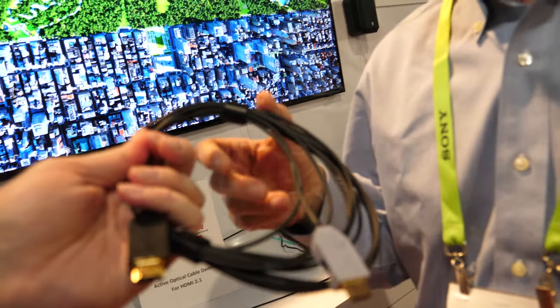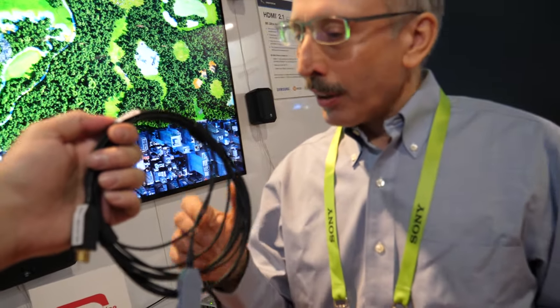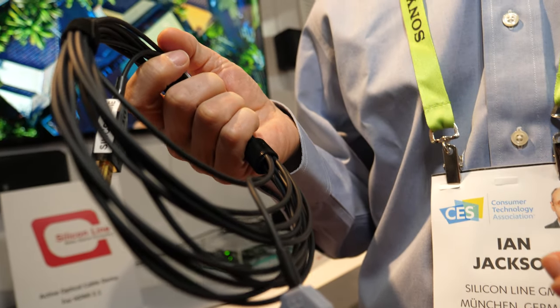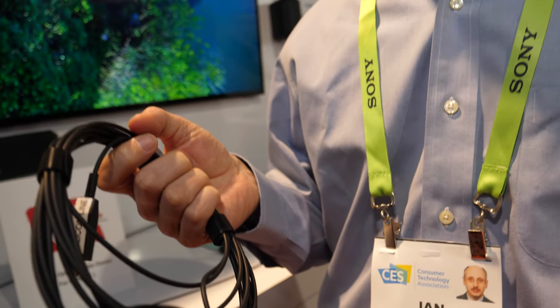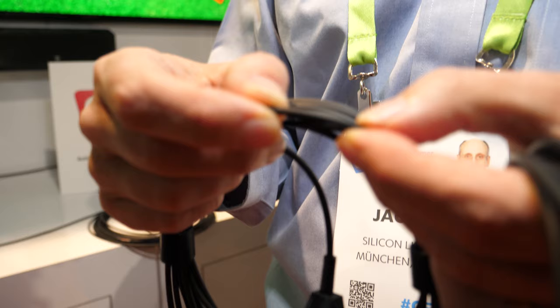Our goal is to price this very competitively with an equivalent-length premium copper cable. One of the main advantages is you can reach longer distances — with optical you can go 1 meter, 3 meters, 5 meters, 10 meters, 20, 30, even 40 meters. And the advantage is that the thickness of the cable always remains the same no matter what the length.